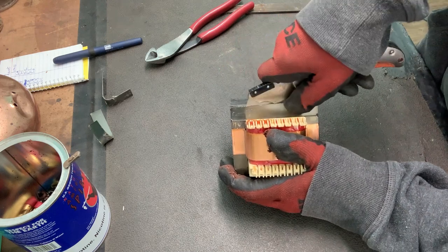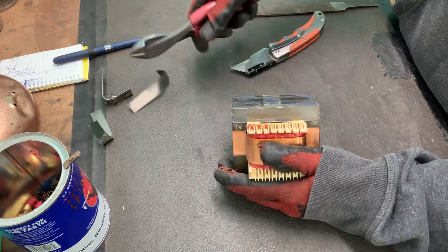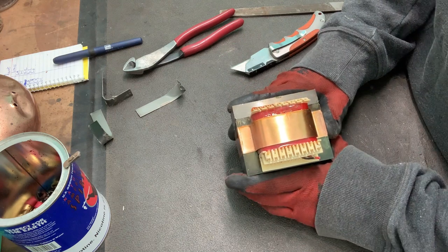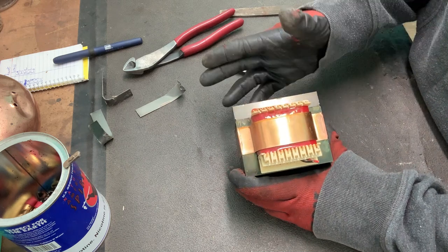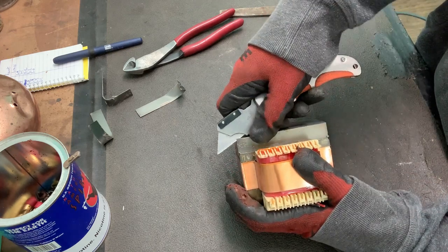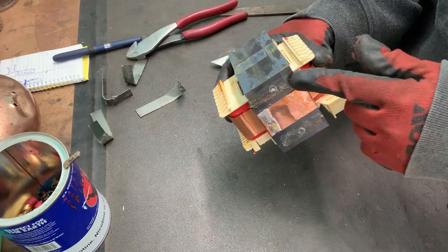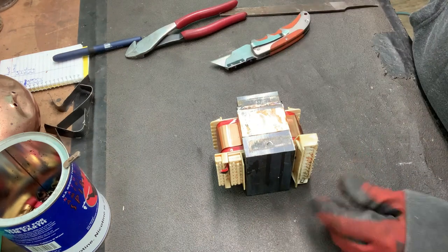In my opinion, this is the easiest way to do it. So I'm positive this is I's and E's welded together. Now if you don't have a hammer or a vise, or you can't use a hammer for whatever reason — maybe you're concerned about noise, or maybe you injured your shoulder and can't swing a hammer — you could just keep doing this, one layer at a time, and eventually all these layers will come off. It will take a lot more time, but it is an option.